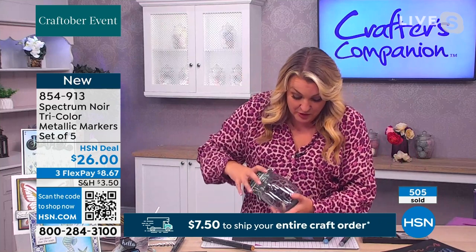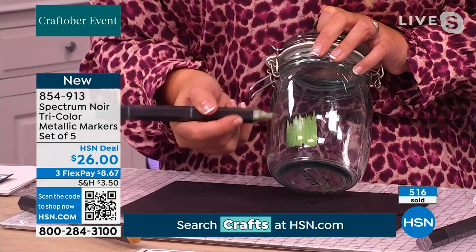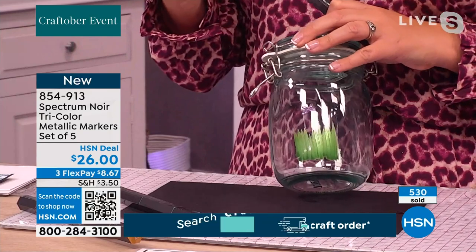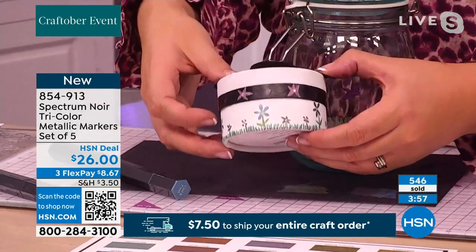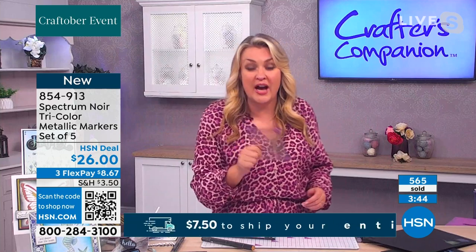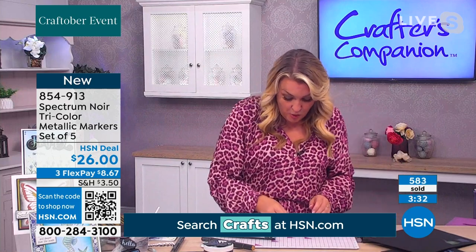That unique technology also allows you to work on different surfaces. For example, on a lovely glass jar, you can take the green and draw grasses up the side, then draw butterflies onto the front. These markers work on glass, ceramic, and wood — whether you're decorating little boxes or any other surface. They will go onto virtually any different surface.